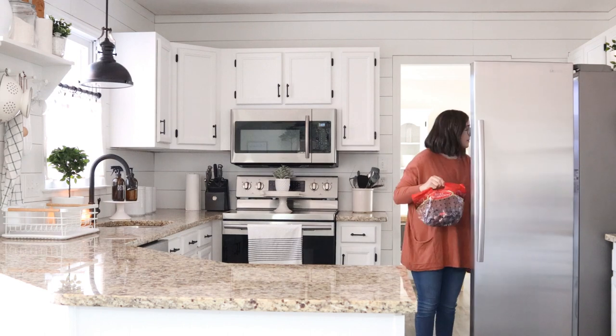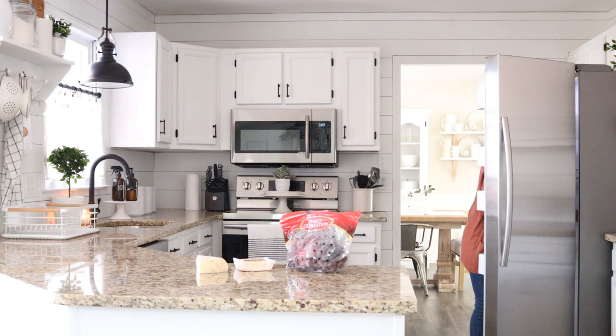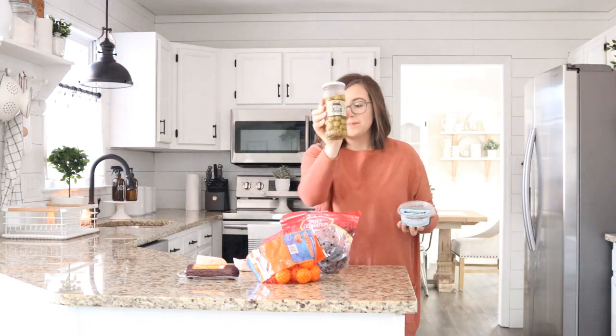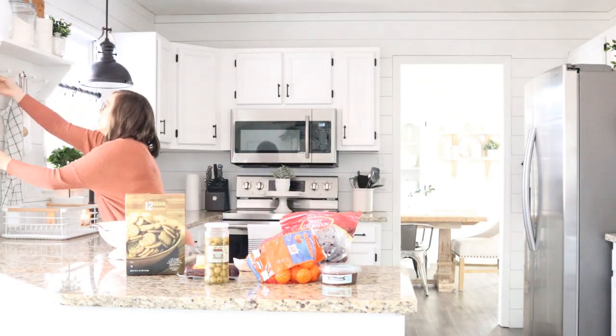We love a good balance between savory and sweet for our charcuterie. So tonight we are going to have a few different cheeses, a summer sausage, some olives, some fruit, crackers, and pretzels.